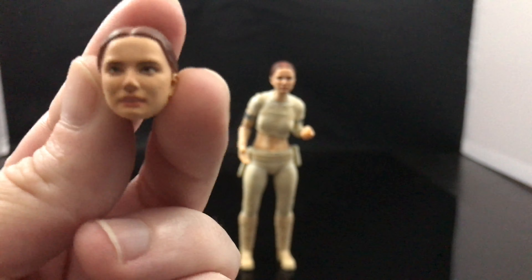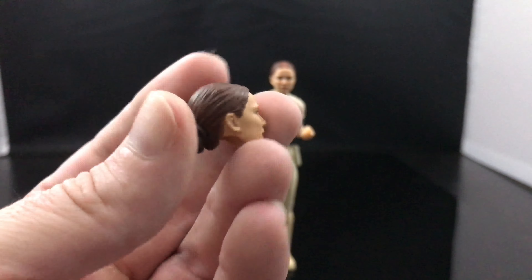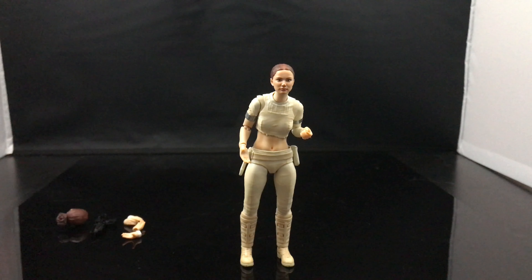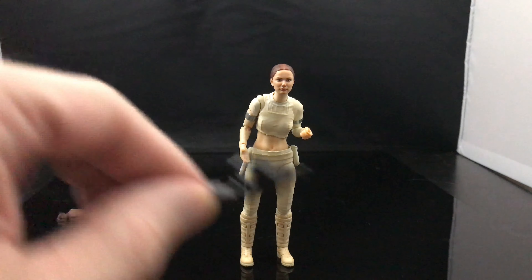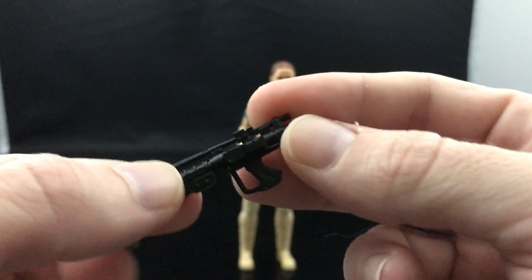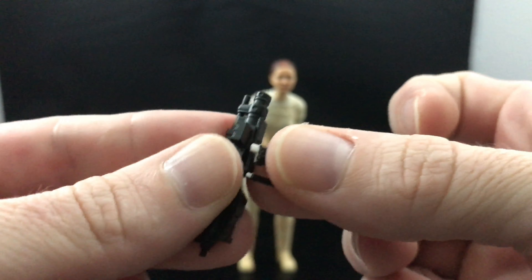There's a different head — a more concerned-looking Padme — though nothing different with the hair. I would have liked it if they had given you a different torso showing her wearing her cloak before the outfit got ripped up, but you only get the alternate head.